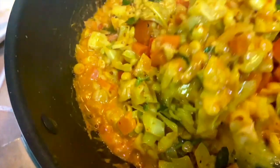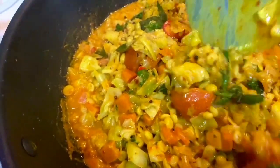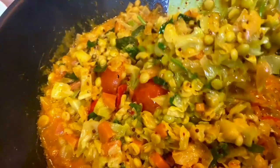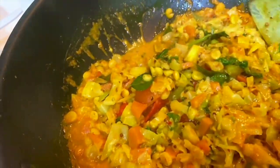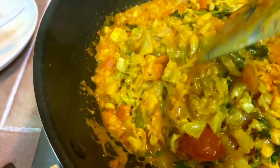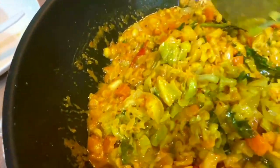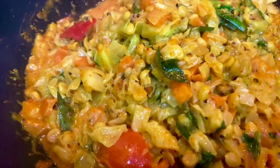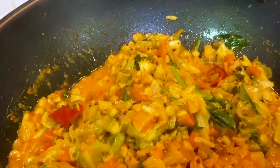Here it is — the lovely stir-fried cabbage with chana dal, Indian style. I hope you all enjoy this recipe and will definitely try it at home. It's super awesome and healthy, so please do give it a try. Until I see you again on my next video, thank you for watching!